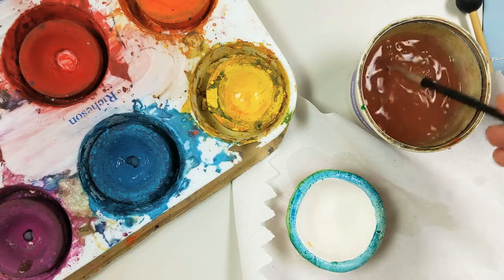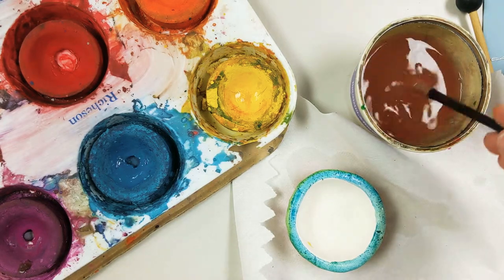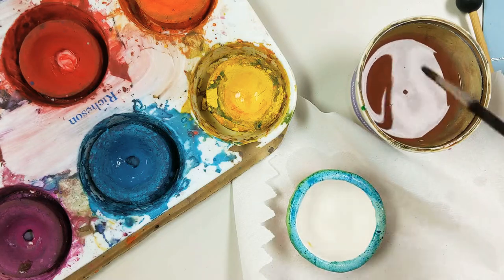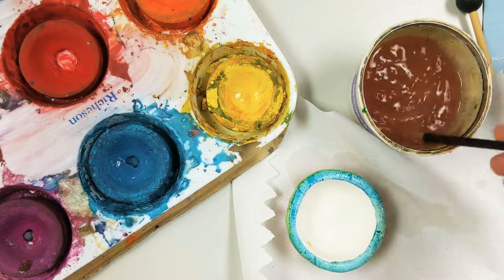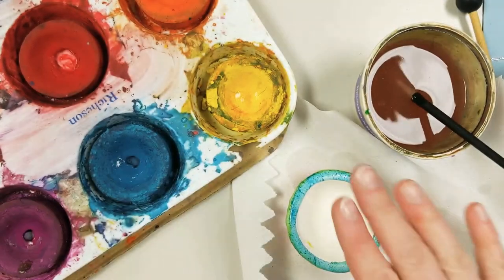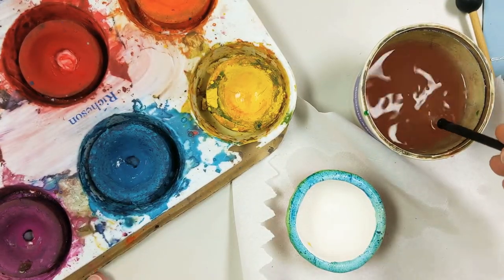Now my trick is I'm actually going to paint the inside and then come back to do the dots on the top, because I want to give the teal a little bit of time to dry. So if you have any details that are kind of on the top, I would suggest giving that base color a little time to dry.